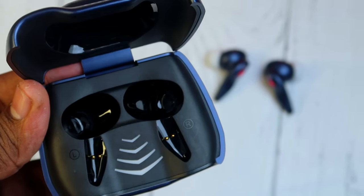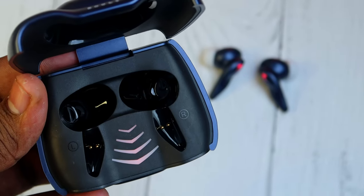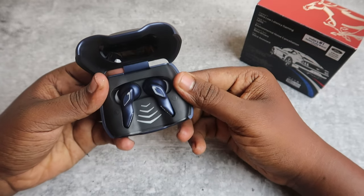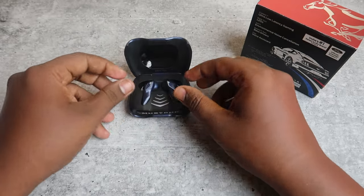This is a good design. If the case battery is running low, it will blink, and then it will automatically turn off. The earbuds will also be off.